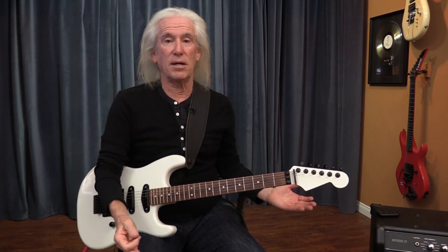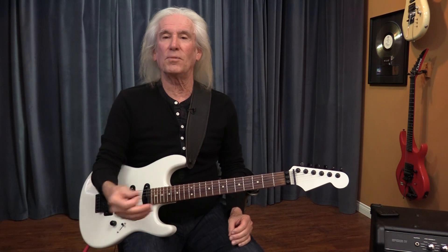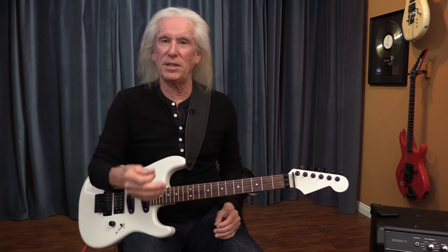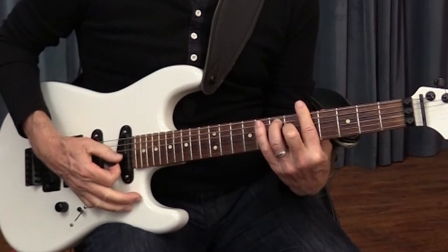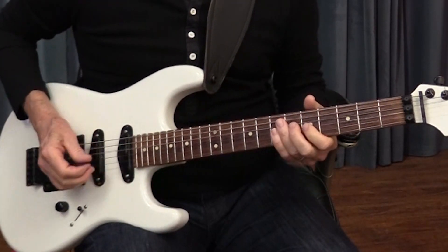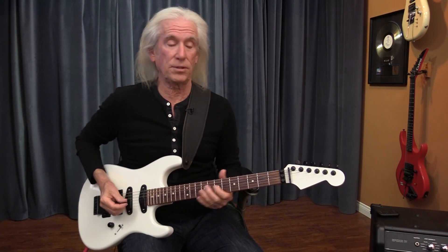A blues lead is primarily minor, but it works out well to throw a few major licks in. However, you have to be very careful about deciding when one will fit and when it won't. Here's an A7. Now I hammer on the flat third to the third.